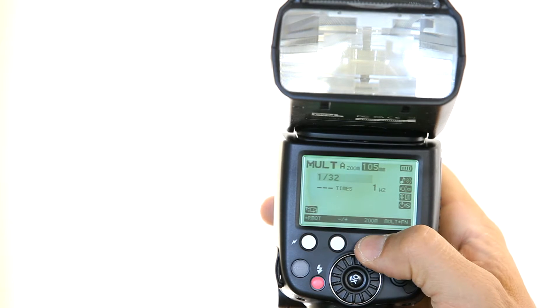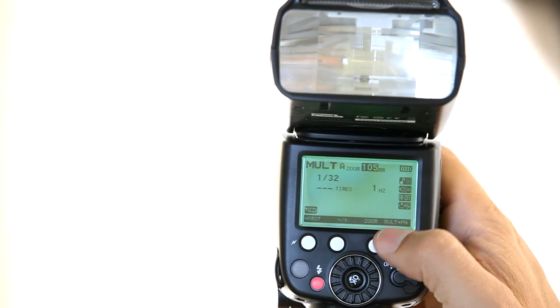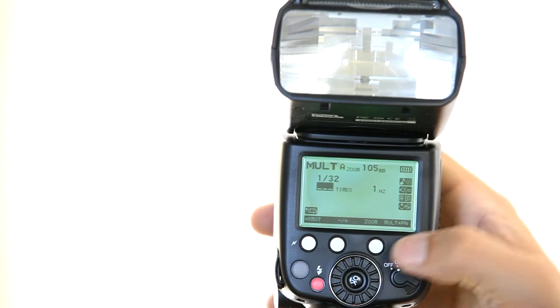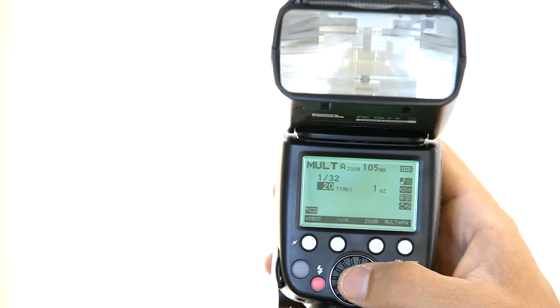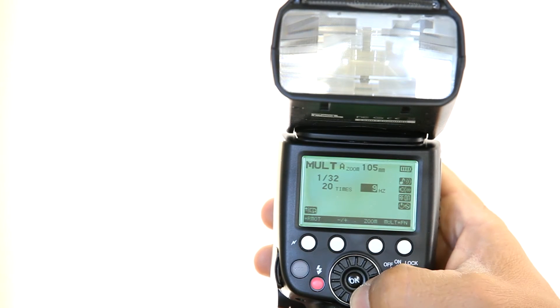I said I want it 20 times. There's this button that has changed to multi star Fn — when there's a little star, it means you need to press and hold the button to access that function. A short press gets to the multi option. I put 20 right here. Now comes the important decision: it's the frequency. Simple math — you are working two seconds and triggering 20 times, which means you want 10 flashes per second: 10 in the first second, 10 in the second second. So you work at a frequency of 10. Frequency means the number of times the flash triggers per second. I press here and put a frequency of 10.